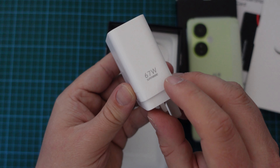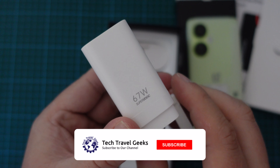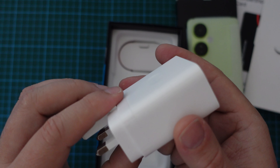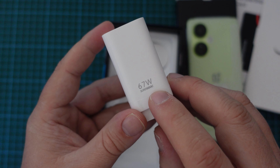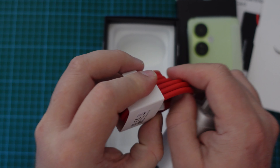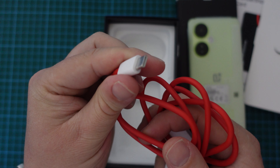Now, this is a highlight of the device — it's a 67-watt SuperVOOC charger. When OnePlus launched, or more accurately with the third smartphone they did, the OnePlus 3, one of the features was called dash charging. And with this, we've gone all Oppo — we're using Oppo branding now. It's a 67-watt SuperVOOC charger with the relevant cable, which is a red cable — the trademark OnePlus cable. In this case, it's USB-A on one end, and USB Type-C at the other end.